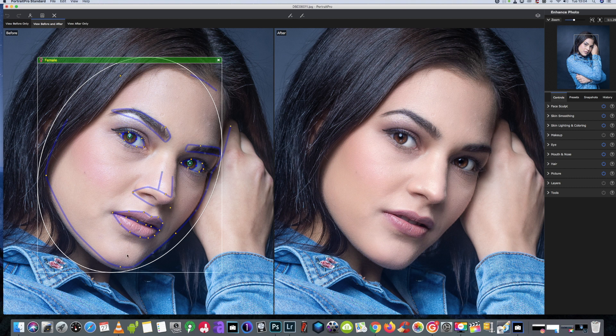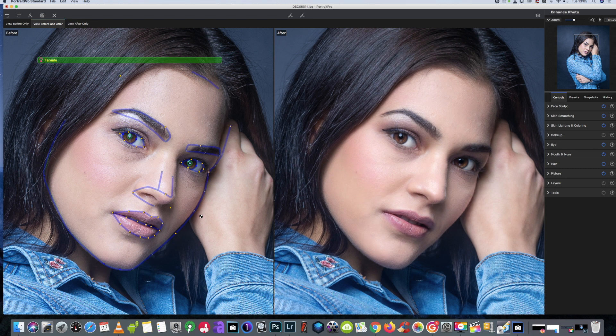We've got a few adjustments to make just around the edge of the chin line, as we can see here — we're going to bring it back to how it should be. Now one of the new features of Portrait Pro 21 is the ability to change the sky, which can be used not just for changing the sky but for changing any background on your picture. We'll do that in another video, but for now we'll just do the portrait editing process.